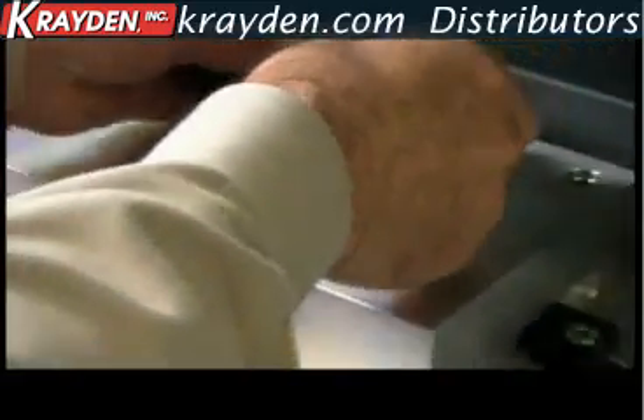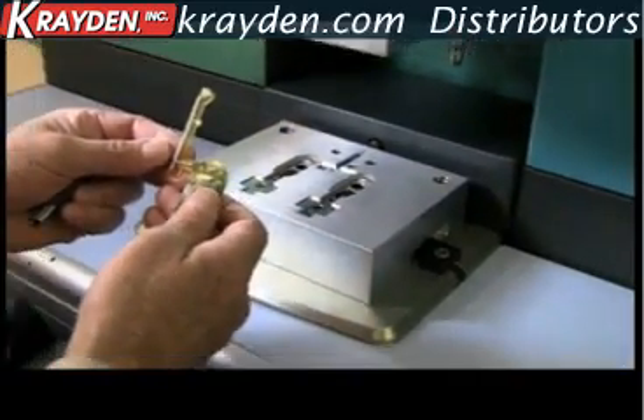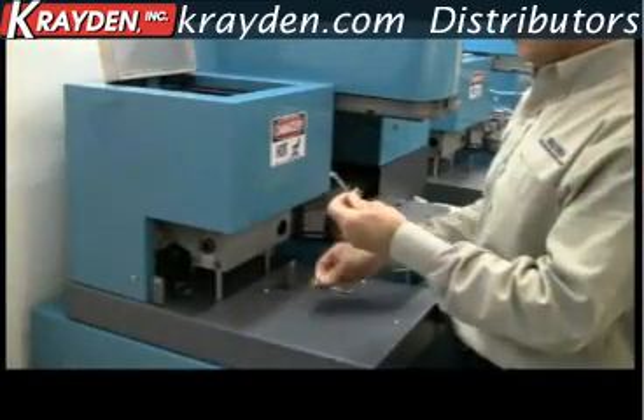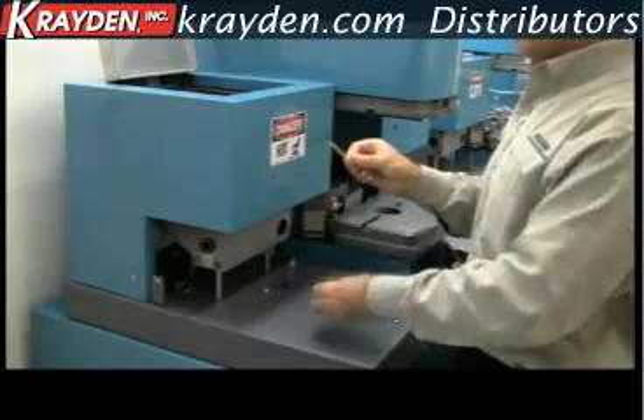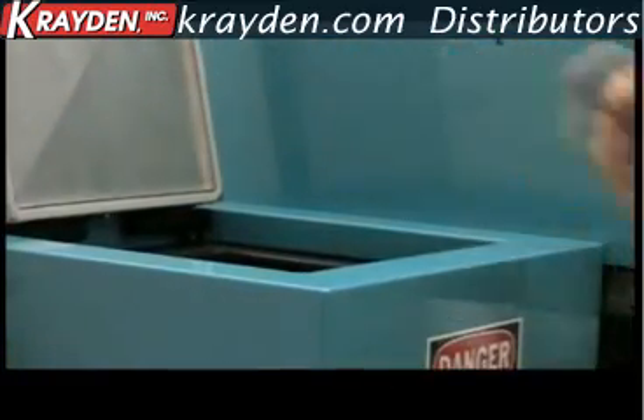Encapsulating the PCB materials. Within moments, the components are ready and cool to the touch. The runners are separated with a simple snap and can be immediately reused by returning to the heating chamber.